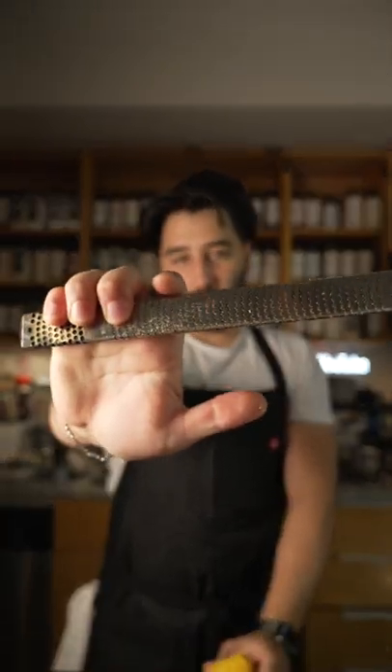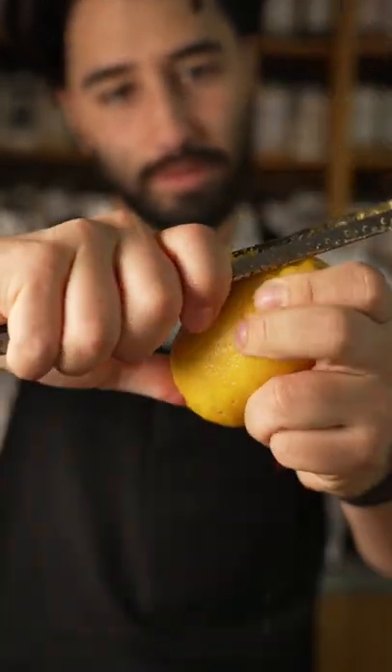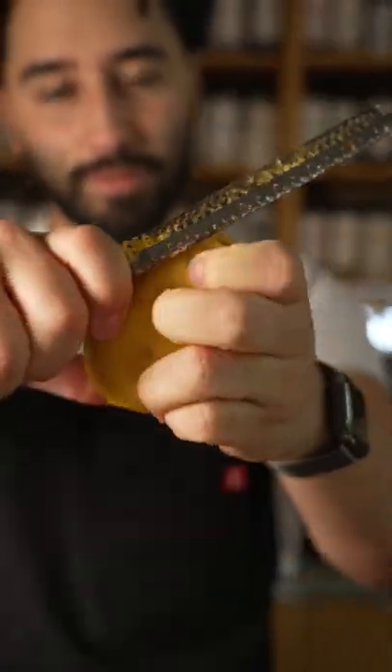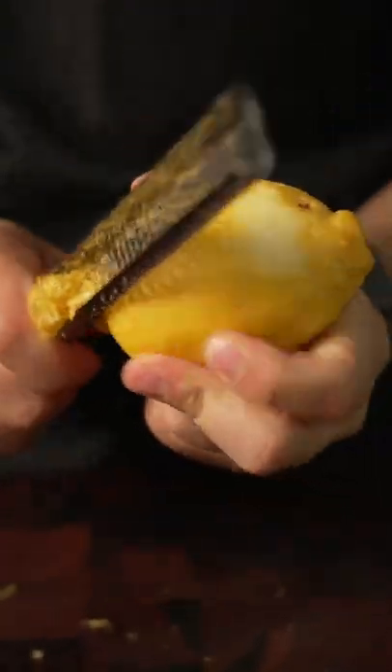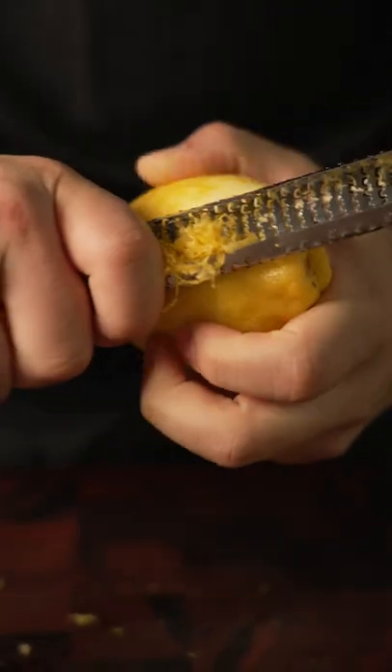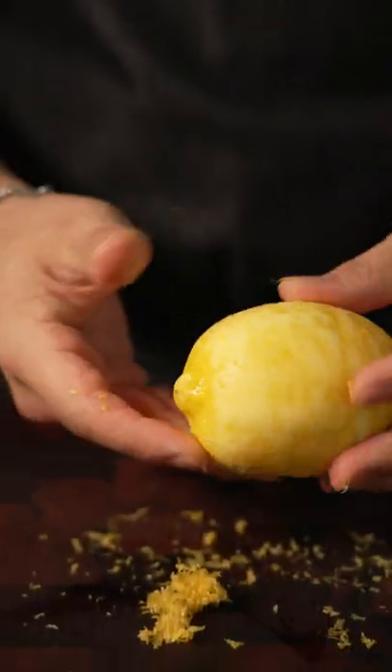What I like to do: take the lemon, hold your grater in one hand like this, and then we're just gonna work our way around the lemon. It's that simple — just one solid motion all the way around, and we're getting consistent zest. Look at that!